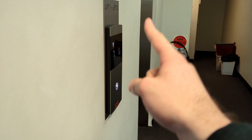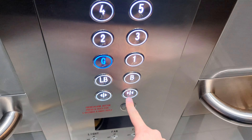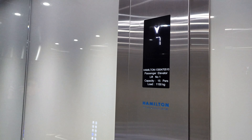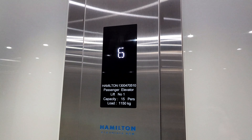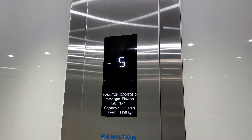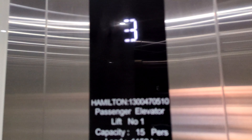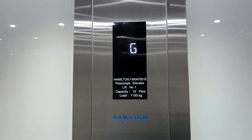That's what the car panel is like — it looks like Otis. Let's take it back down to G. There we are, looks very nice.